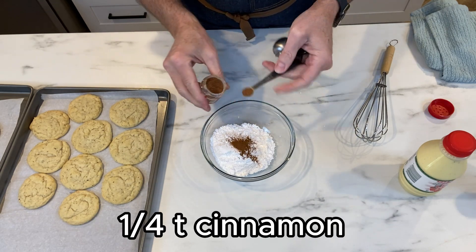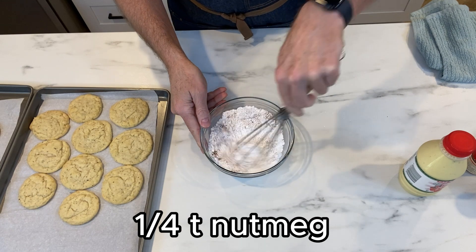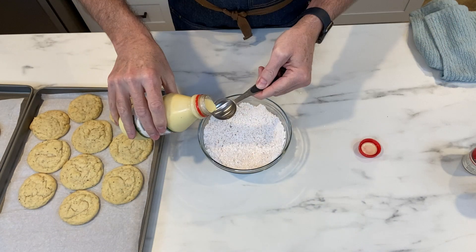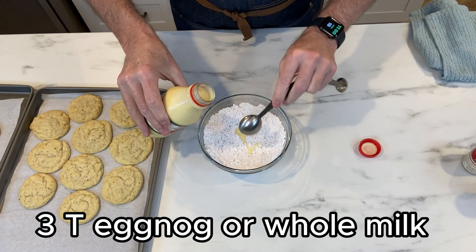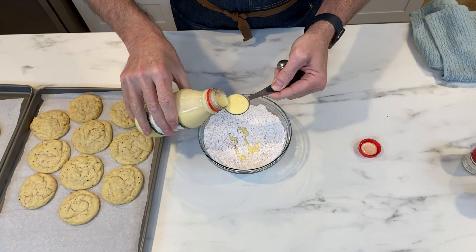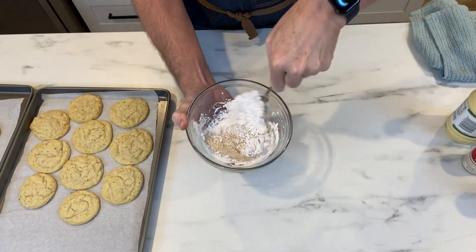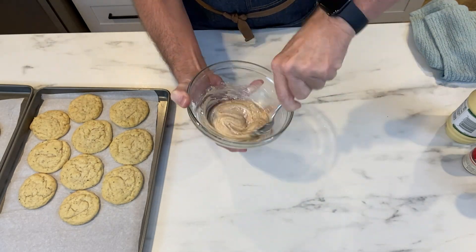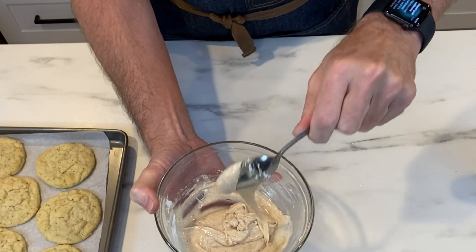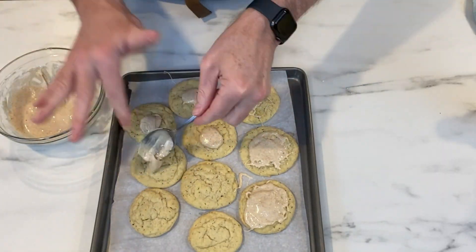Now let's make an icing. We're going to put in a cup of powdered sugar, a quarter teaspoon of nutmeg, and a quarter teaspoon of cinnamon, then add the magic ingredient: eggnog. Throw three tablespoons of eggnog into this icing mixture. If you don't have eggnog, whole milk will be sufficient. When I was mixing this together I thought it was never going to come together — it's thick, but this is actually a very good consistency for an icing.